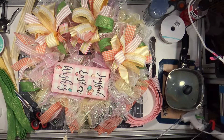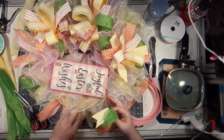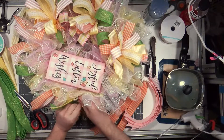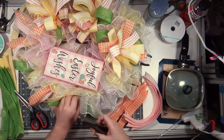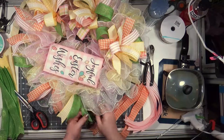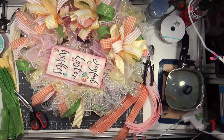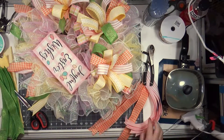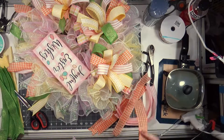I wish you guys could see what I'm looking at right now because my computer is so slow that I'm having to watch this on the lowest quality setting to do the voiceover. I cannot tell what that sign says — the resolution is like six. I just see the sign there, I can see the bows, I can make out the pattern but I couldn't tell you what pattern these ribbons are.